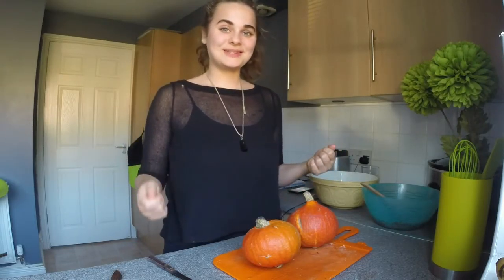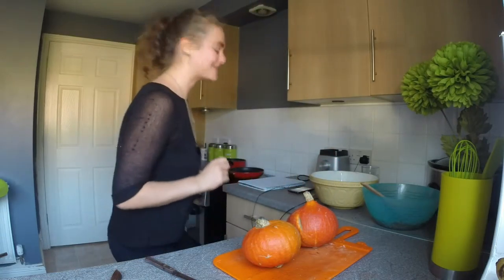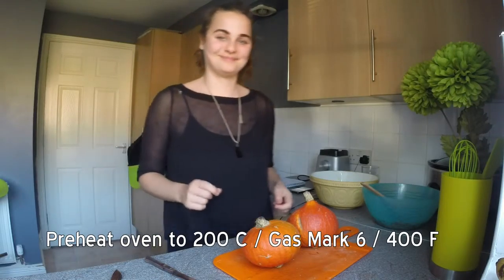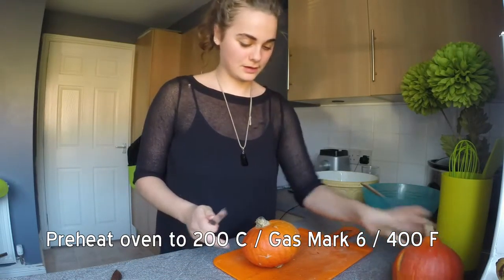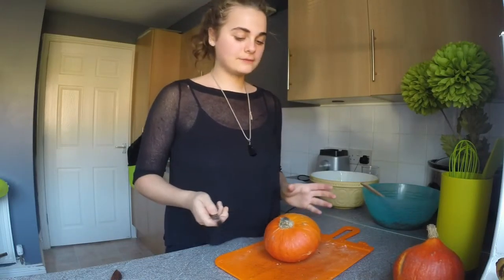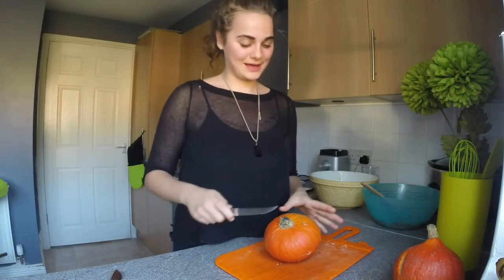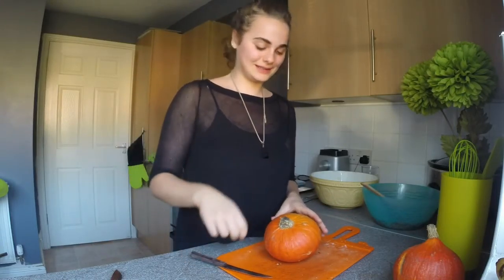Now is a good time to sort out our squash. We are going to cut the tops off and scoop out the insides, and then bake them in a baking tray with about a quarter of an inch of water in the bottom. Now is also a good time to preheat your oven to 200 degrees Celsius. I find from experience it is best to try and cut the hole as wide as possible, rather than going for a small lid to lift off.